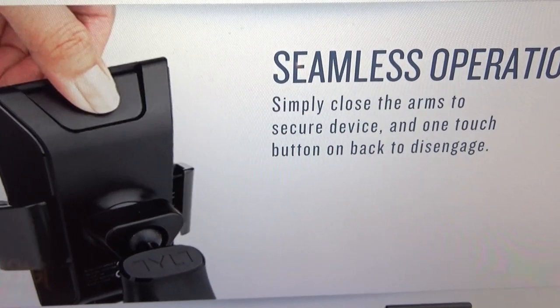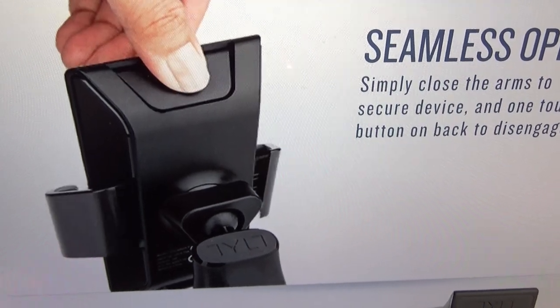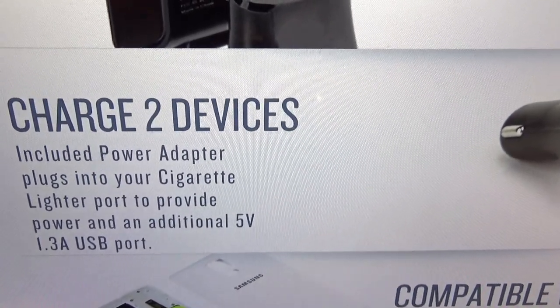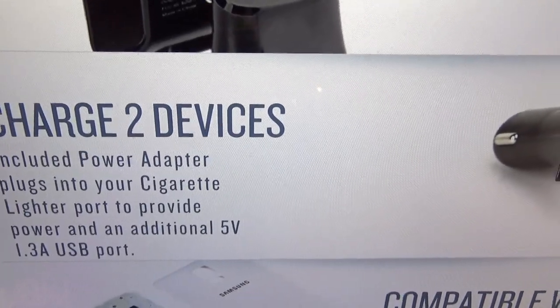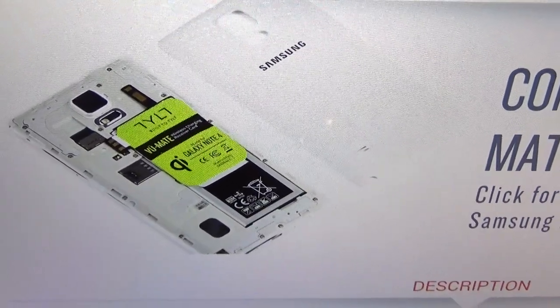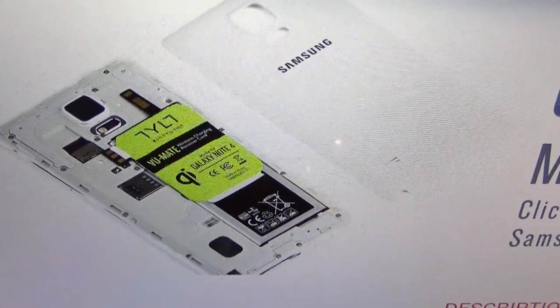The micro gel suction cup securely fastens to windshields, dashboards, and solid surfaces. Seamless operation — simply close the arms to secure the device, and there's a one-touch button on the back to disengage. You can also charge two devices: the included power adapter plugs into your cigarette lighter port to provide power and an additional 5V 1.3A USB port. It's also compatible with the Tilt View Mate — a slim power card for phones like the Note 4 that don't have built-in wireless charging.